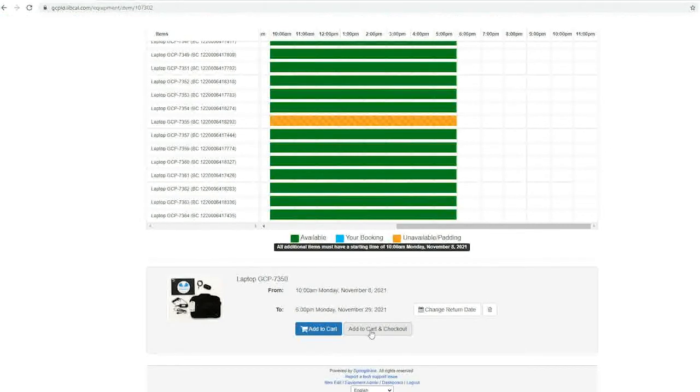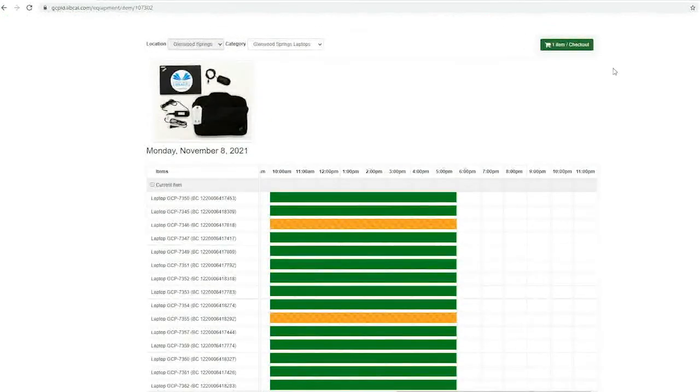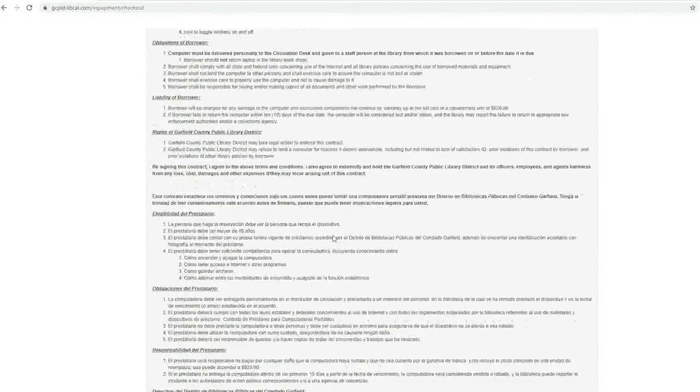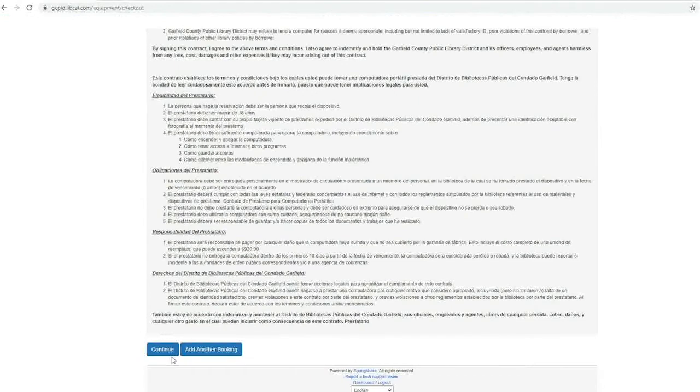For certain equipment, like the laptops, the next window will show you the contract. You can get there either by clicking add to cart and checkout or clicking checkout in the top right corner. Look through the contract and when you're ready, click continue at the bottom to go to the booking details page.